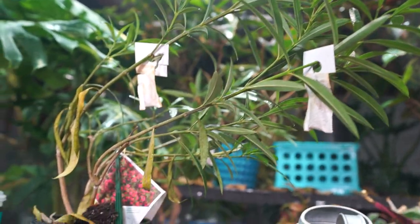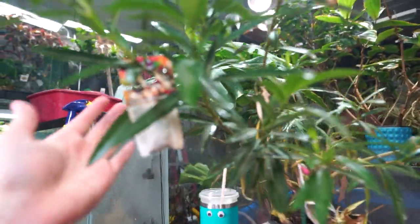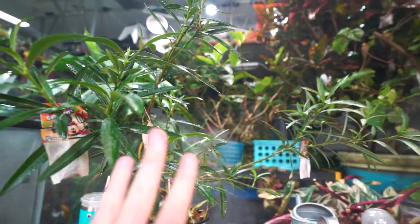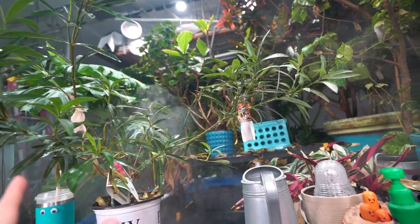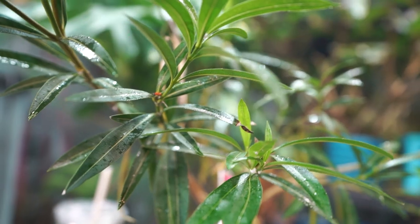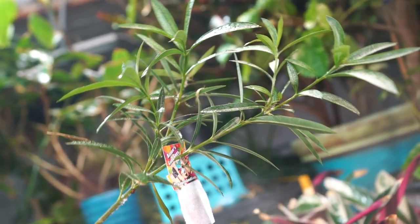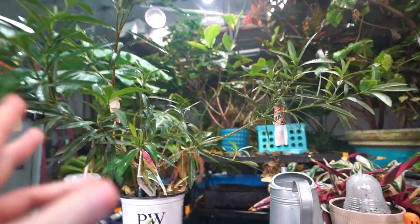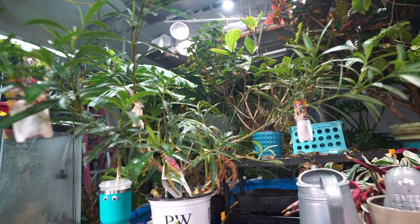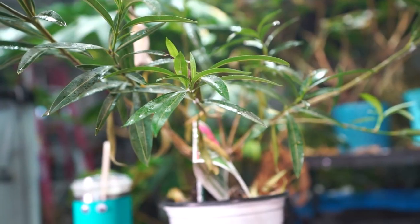For the oleander — this has spider mites and mealybugs on it, probably some scale and thrips too. It's just not looking great. This has three of those bags on one plant, which is excessive, and still having a problem. Also a whole bunch of ladybugs in here — they're just regular ladybugs, not the mealybug destroyers. People say regular ladybugs will eat mealybugs, but that has not been my experience — they may nibble on a few here and there but I wouldn't consider them a reliable predator for mealybugs.